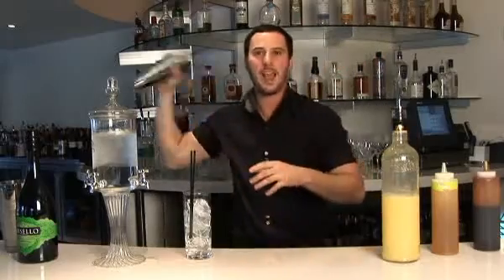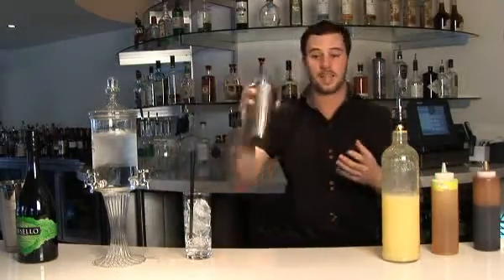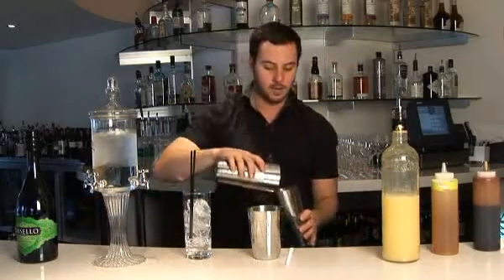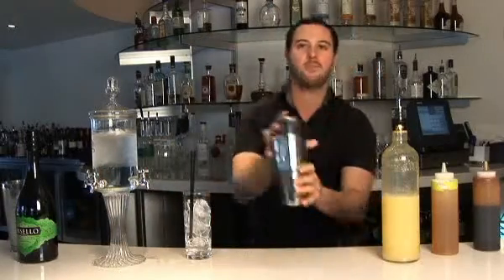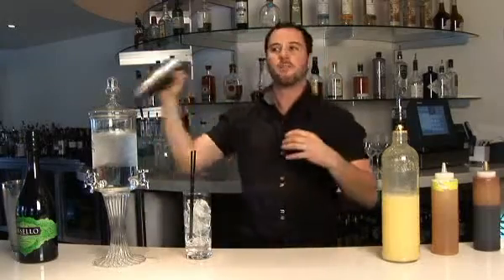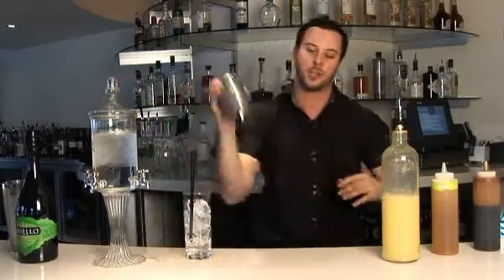What the dry shake does is emulsify the egg with all the other ingredients, otherwise the egg will not combine with them — it'll stay separate. Next you add ice and give this a vigorous shake. When you have egg in anything, you want to shake it vigorously, because what you're doing is getting texture out of it. By shaking vigorously, that's how you get that big, frothy texture. Egg does nothing other than texture in a drink.